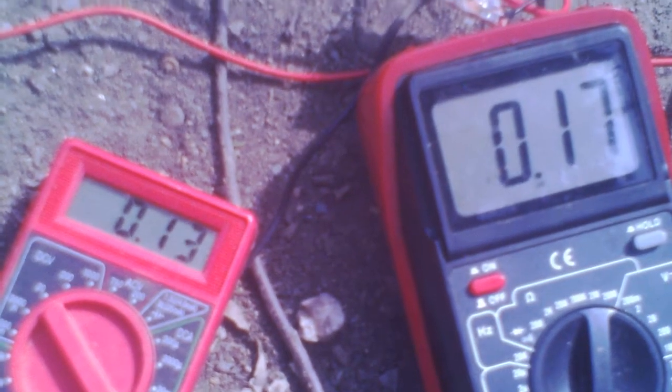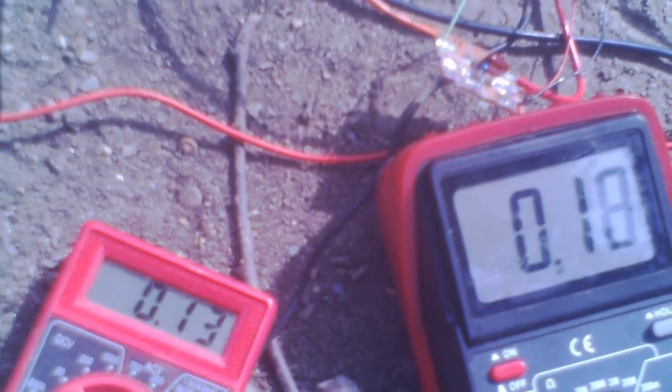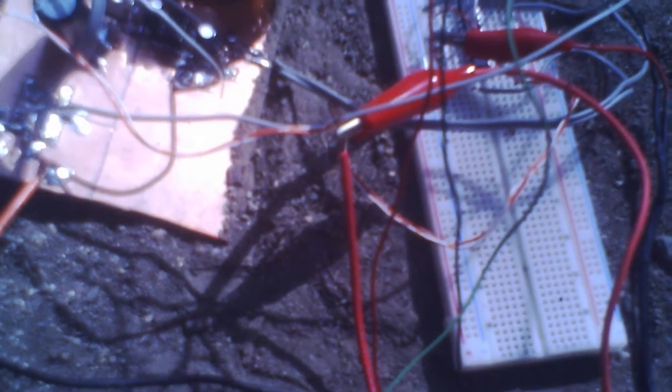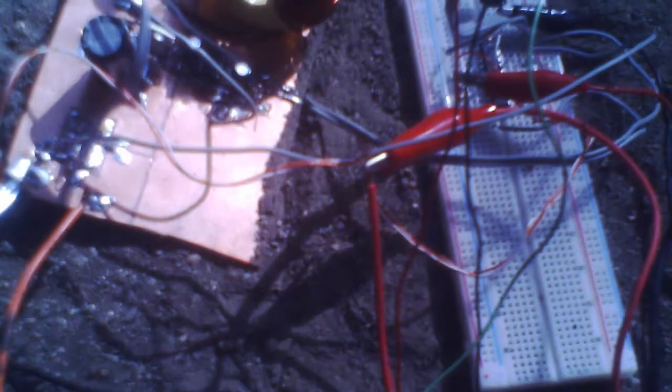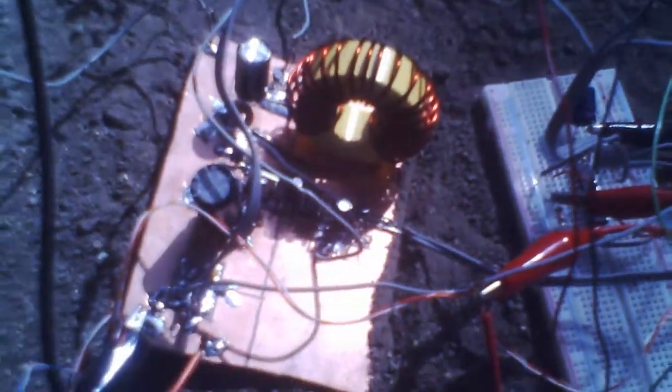This is the current gain from my DIY maximum power point charge controller so far. This is just a test of the perturb-and-observe algorithm I wrote for the PIC that is controlling it. This is just the algorithm — it doesn't include battery potential reading, idiot lights, low potential disconnect, load dump, load control, and all that other stuff I need to incorporate, but so far it kind of works.